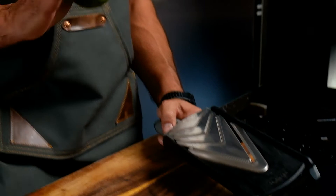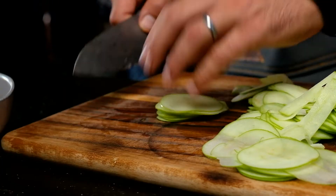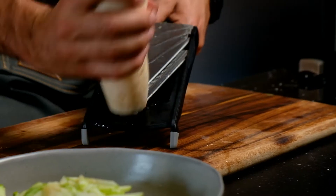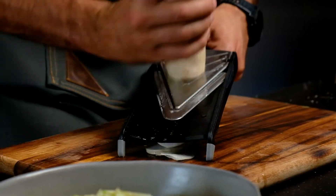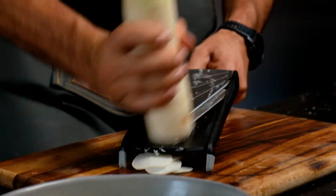I'm using a mandolin to make my slaw. The reason why I'm using this is it will give you the perfect paper-thin slice every time. If you don't have that, a sharp knife works — just keep that nice stack together and run your knife over it. I've got a beautiful radish that I'm going to do the same process with. But if you can find a celeriac or carrot, it's the same thing, same finish — so whatever you can find is going to work for you.